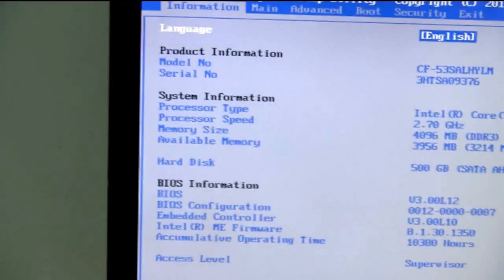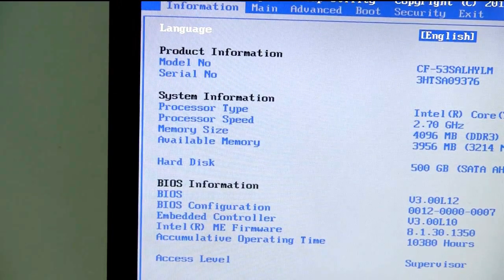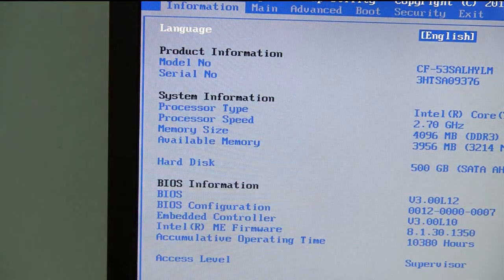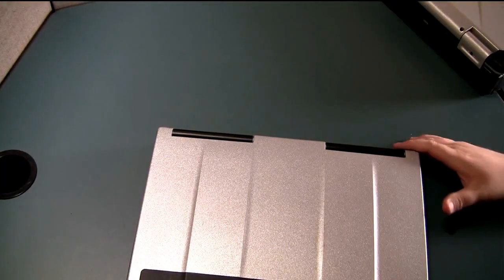It should be the same as what's on the bottom of your computer, which you can see right here — the full model number and serial number. Even on Dells, HPs, or whatever computer you may have, it should be similar. They should have a spot in BIOS showing you the computer information including the full model number and serial number.